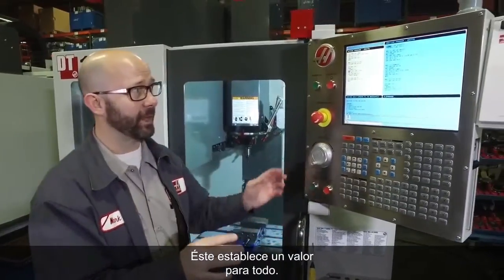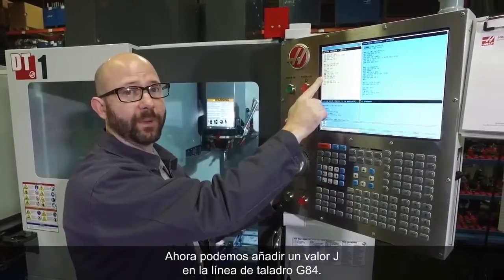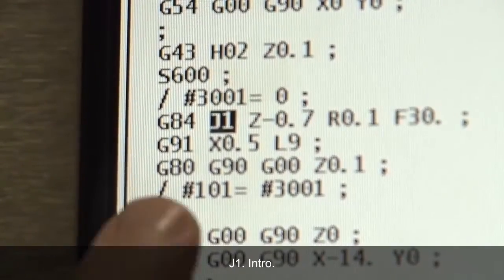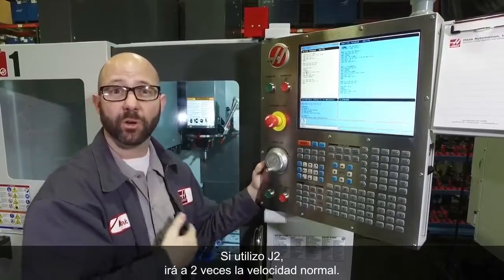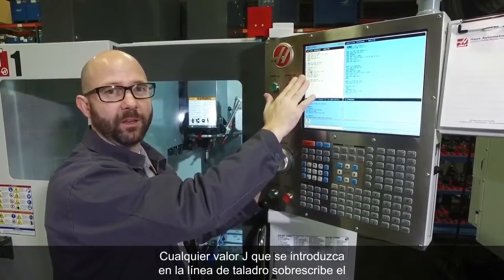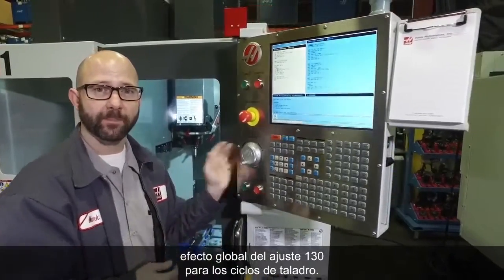It sets a default for everything. Now we can add a J value to our G84 tapping line — J1, for example — which is going to force this particular tapping cycle to retract at 1 times the normal speed. If I had used a J2, it would have gone to 2 times the normal speed. Whatever J value I put on my tapping line overrides the global effect of setting 130 for our tapping cycles.